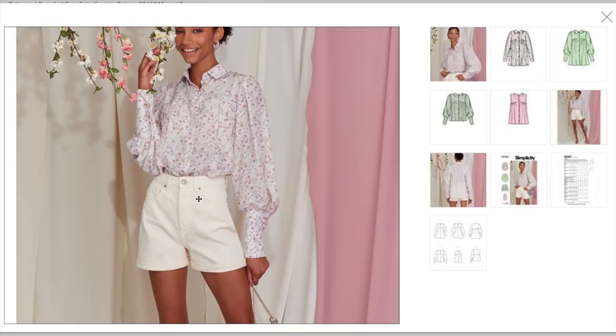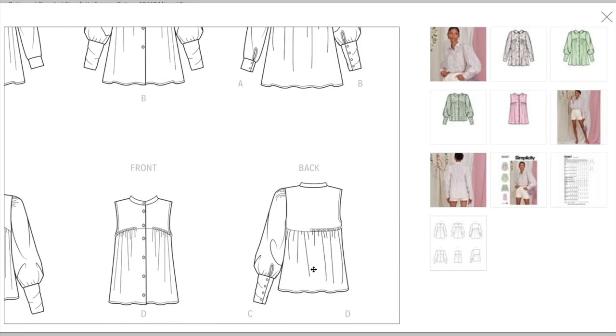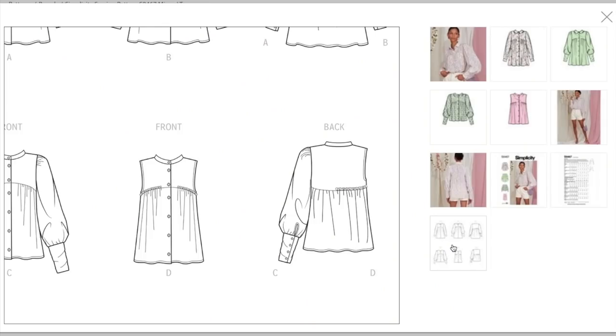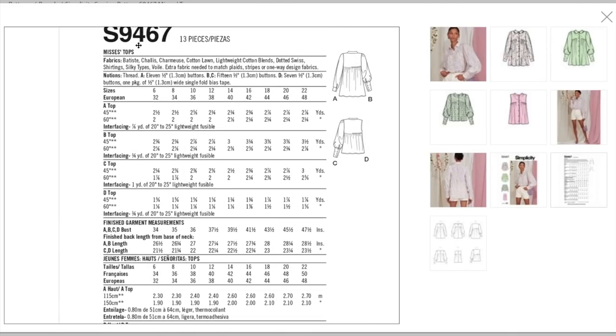When I saw the half, I wasn't considering that — the ruffles do go all the way around on version D, which is what we have here. Super cute. You can see that it's super long. There's also some kind of slit or something I didn't notice — I don't even see it in the line drawings, maybe just a weird angle or lighting.